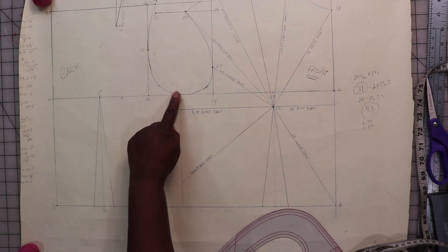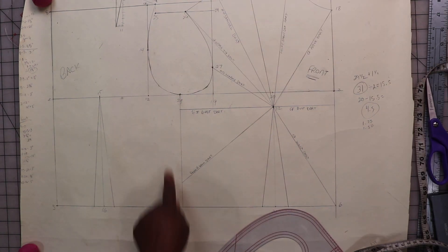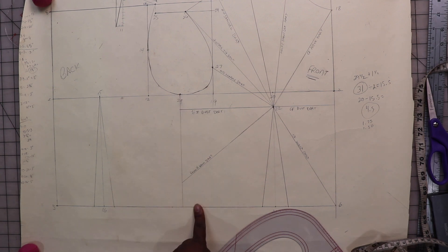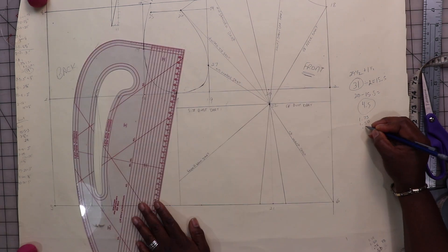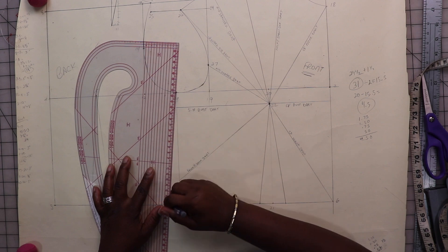For my side seams, the back side seam is tapered in at half an inch and the front side seam is 3/4 of an inch. When I add it all up I get 4 and a half inches, and I'm done.